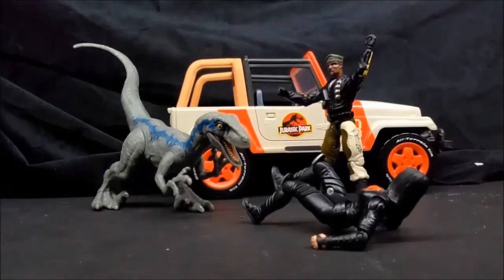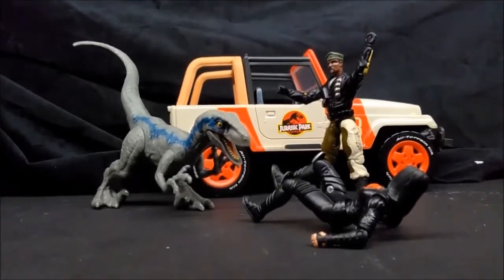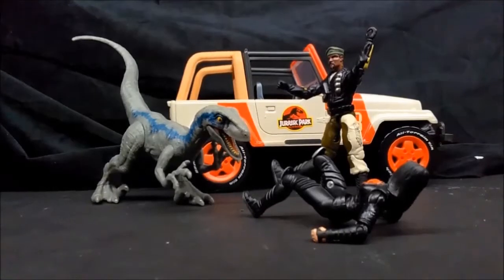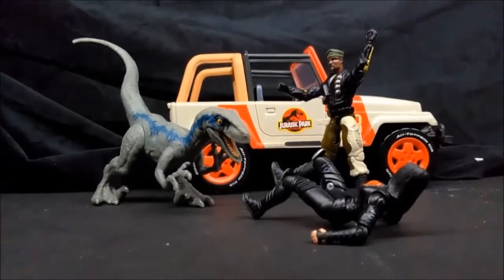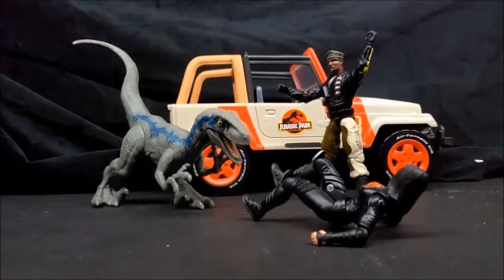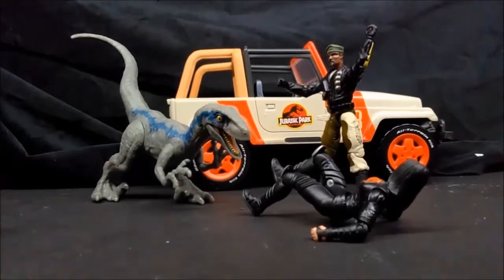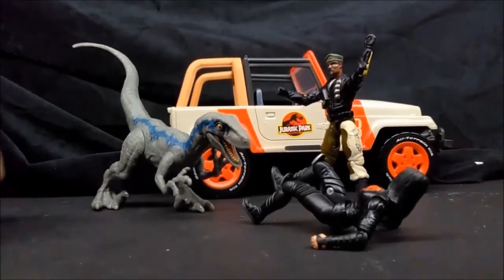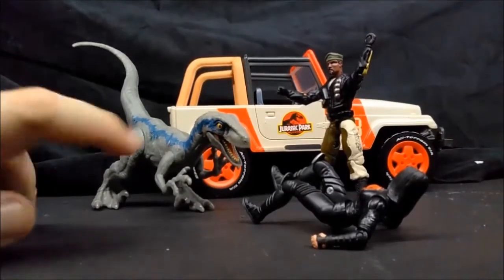She scales very nicely with 1/18th scale figures — basically tiny G.I. Joe scale — which is what most of the Jurassic World human characters are scaled at, so they're going to be just fine. I noticed the battle damage version from Walmart is a little bit bigger, as is the little hopping version. I think this is probably more accurate if you're going for accuracy for dioramas. The battle damage one has more accurate articulation, but this does not.